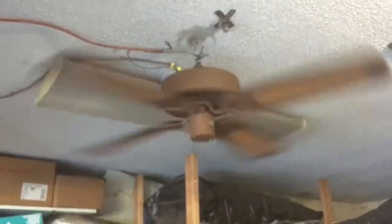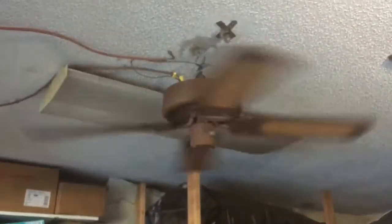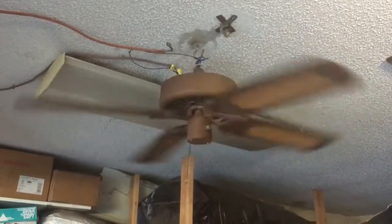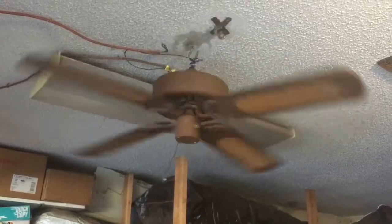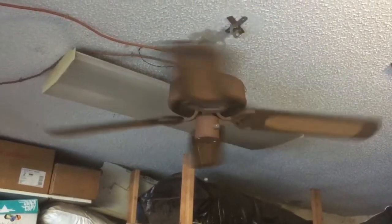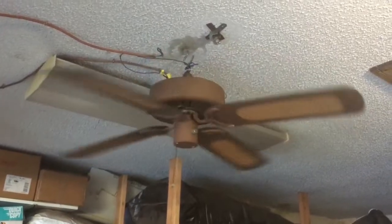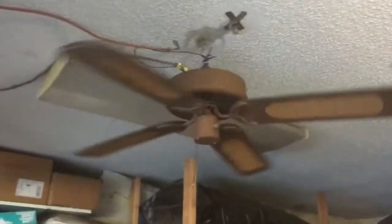Very neat fan. Once again, no mounting hardware — I'm sure you can buy a down rod and ball and socket. This fan is already sold. Very neat, very fast actually — I'm surprised. It moves a lot of good air. And the blade arms are kind of cool too.